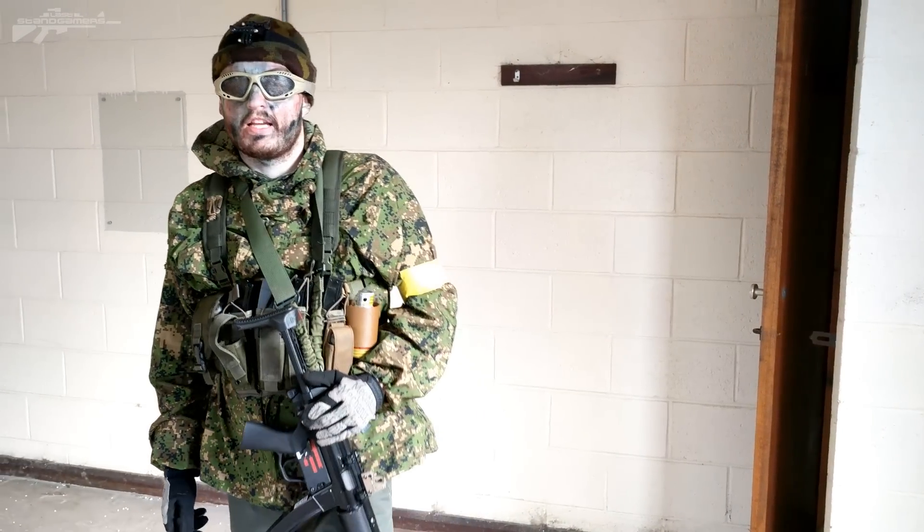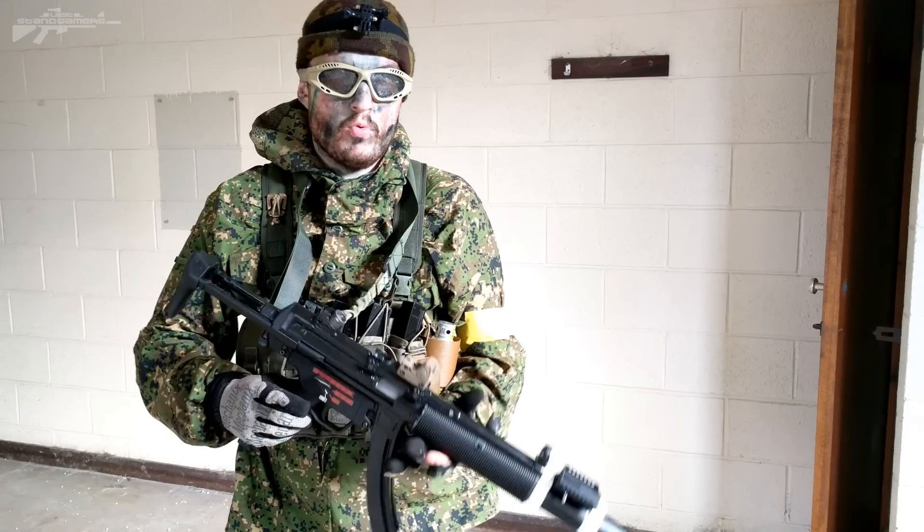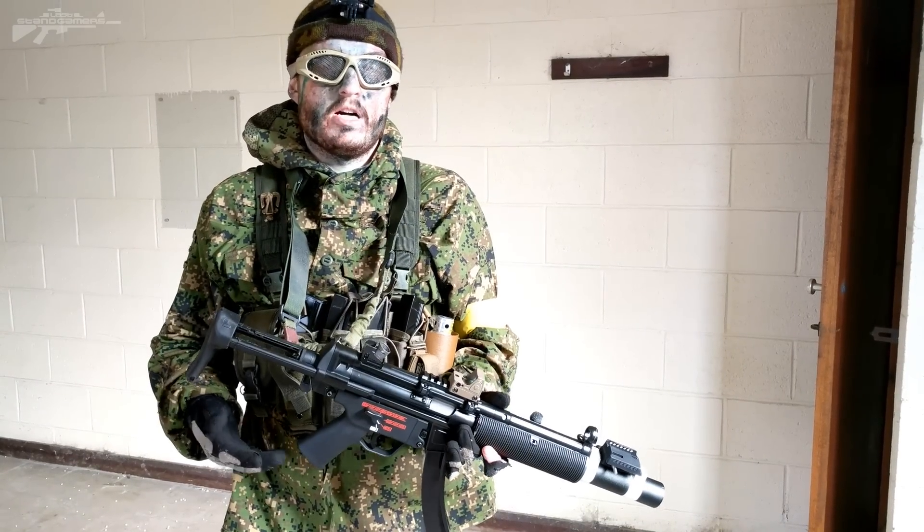Hello there, I'm Aaron from Leicester Gamers, welcome. Today we do a little bit of a loadout video — I'm going to show you my setup for running the MP5.